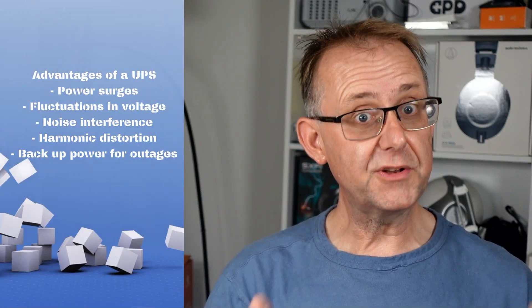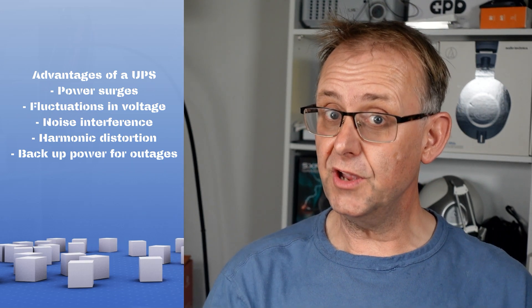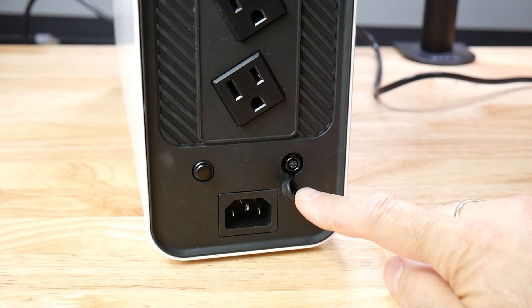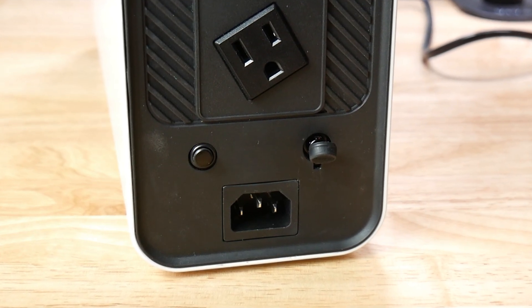It is a convenient way to protect from fluctuations in voltage, noise interference, and harmonic distortion. Unlike some other EI-UPSs, Golden Mate has a built-in BMS, or Battery Management System, which protects the battery from an overload situation. Details of which are clearly shown in their included manual. At the back of the unit there is a handy overload protection switch so it can be reset, and alongside that there is a debugging communication interface.